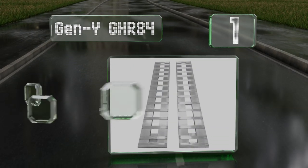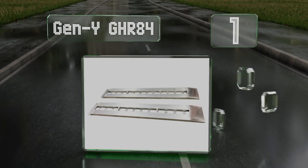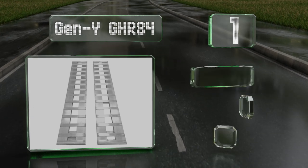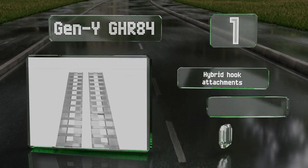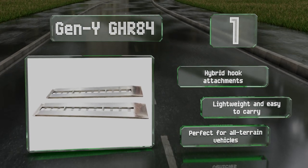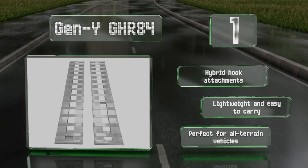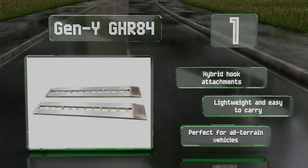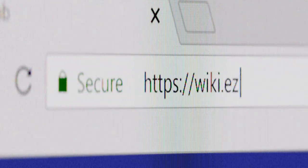And coming in at number 1 on our list, constructed from sturdy aluminum, the Gen Y GHR-84 accommodates equipment weighing up to 6,000 pounds and is particularly well suited for use with short-bed pickup trucks. The widely spaced and serrated rungs provide decent traction even in wet conditions. They feature hybrid hook attachments and are lightweight and easy to carry, making them perfect for all-terrain vehicles.